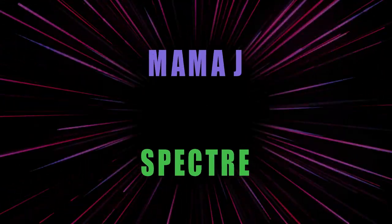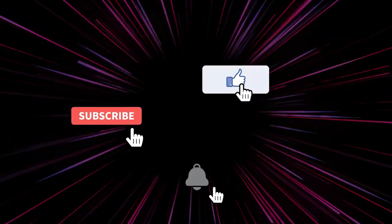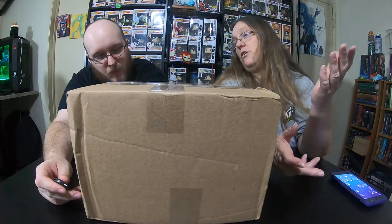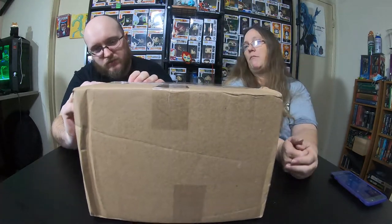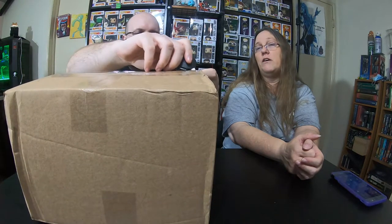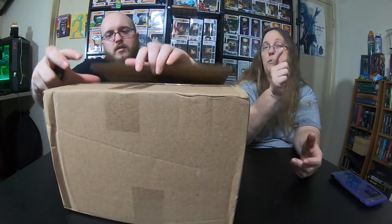Hey everybody, it's Mama J and Spectre. We are here with a $60 damaged mystery box from the Luau. So we're gonna open this box — I don't know how much damage any of them could have. I'm assuming probably not much, like they're not gonna be mangled. Our last mystery box from the Luau we scored really well. If you guys haven't watched that video I'll try to remember to link it down below, but we pulled a grail in that video.